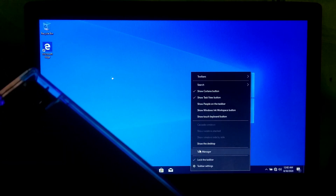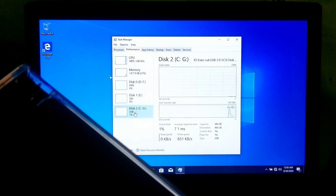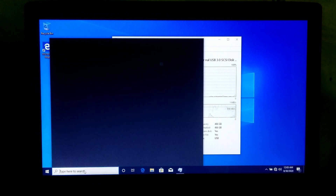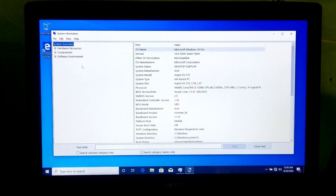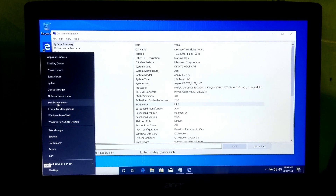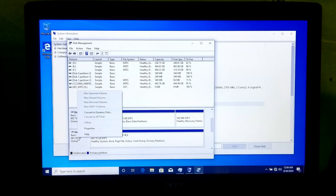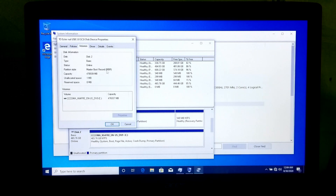Now let me show you the system drive information, system BIOS information, and partition style information. Okay, this is the system drive. As you can see, the system BIOS mode shows UEFI. And as you can see, the partition style shows MBR.